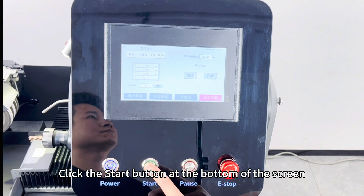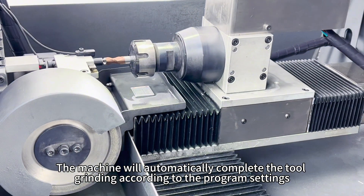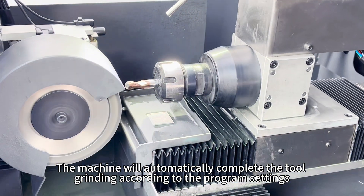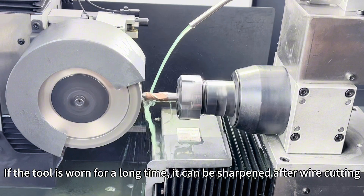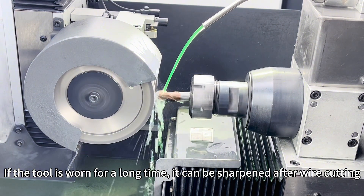Click the start button at the bottom of the screen. The machine will automatically complete the tool grinding according to the programmed settings.